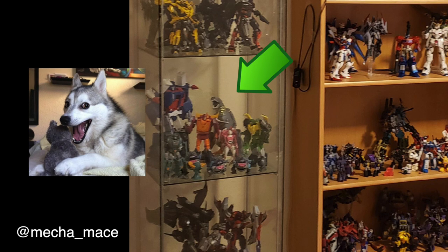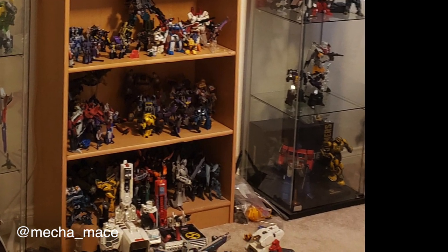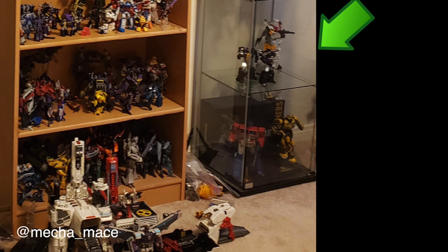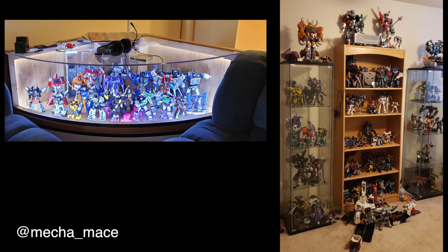Grimlock looks like he just heard a joke — he's got that husky smile. The bottom right corner with just Prime and Bumblebee with one black box behind it is good. The box is black, there are only two pieces, and they look purposeful. Right above it is Silverbolt with two Insecticons — which looks absurd. But that corner table — I think he stumbled across this late in the game and I bet it changed the way he sees his collection.